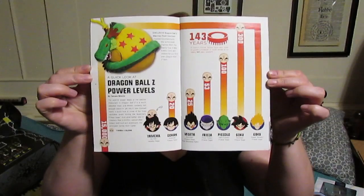I really, really like that Dragon Ball Z plush. And there's a quick look at the Dragon Ball Z power levels in the magazine.